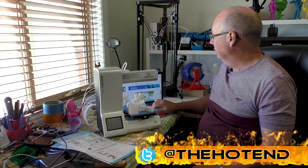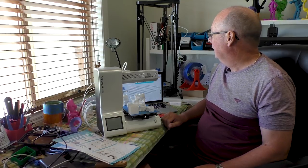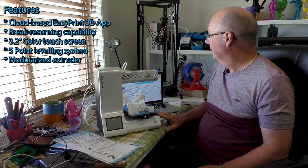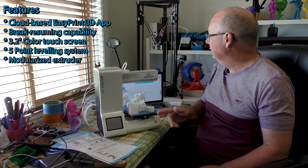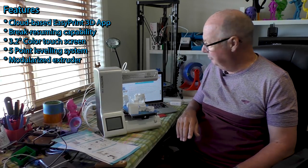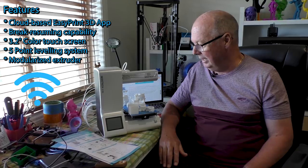It is sold with some interesting features: brake resuming capability — I'm assuming that means power fail recovery — a 3.2 inch color touchscreen, five-point leveling, safe durable nozzle design, and cloud-based Easy Print 3D via Wi-Fi and an app.